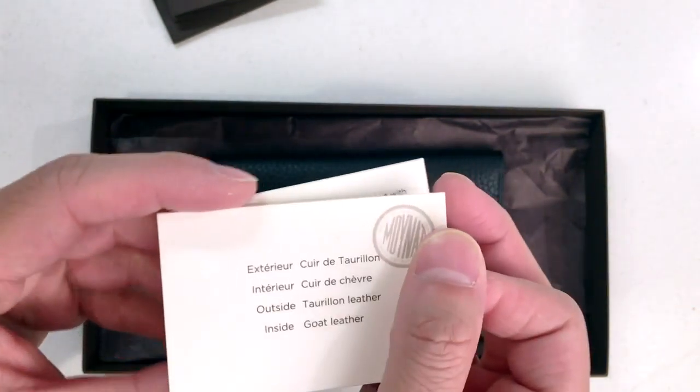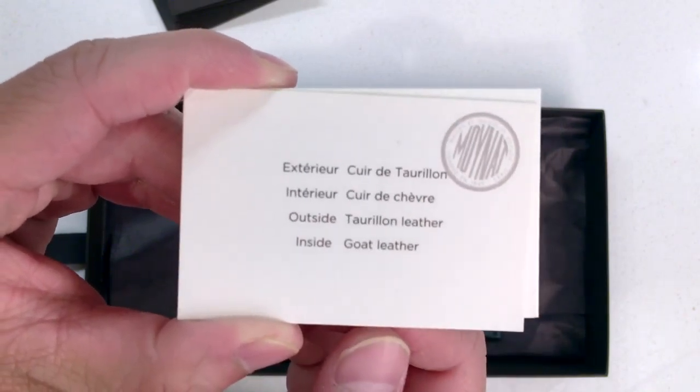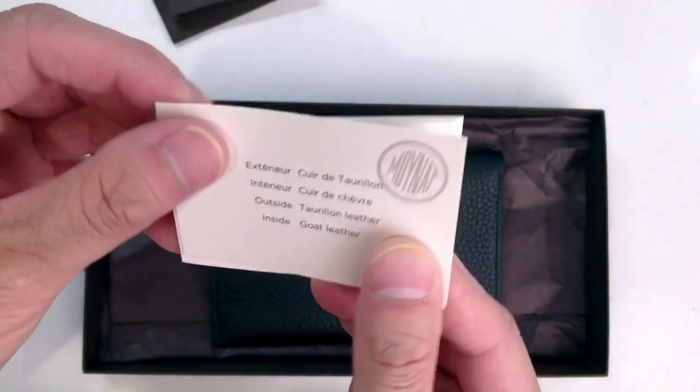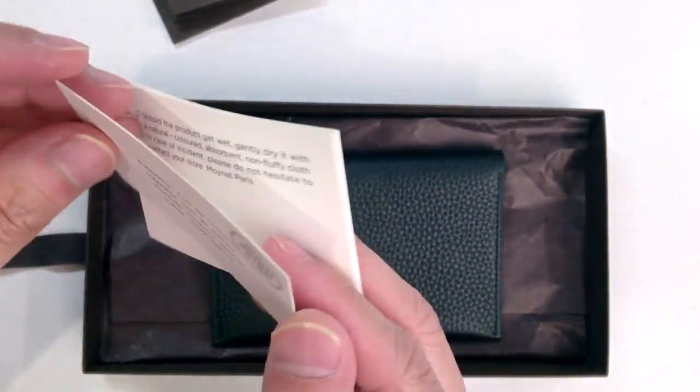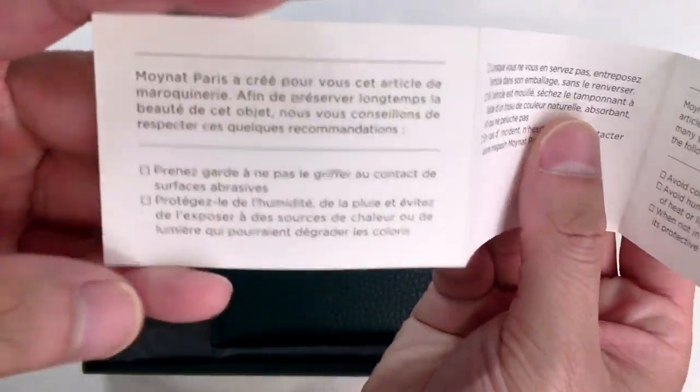There's also a material card. The inside is actually goat leather, so it looks like they fuse two leathers together. And then there's another accordion booklet, which is basically just a leather care guide.